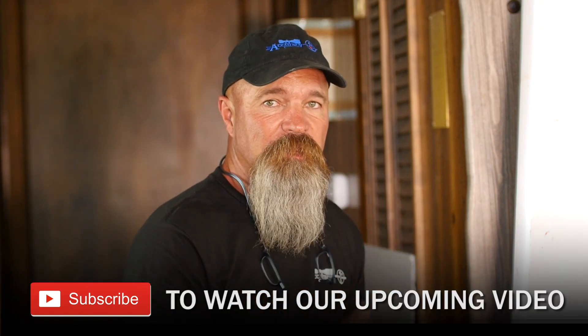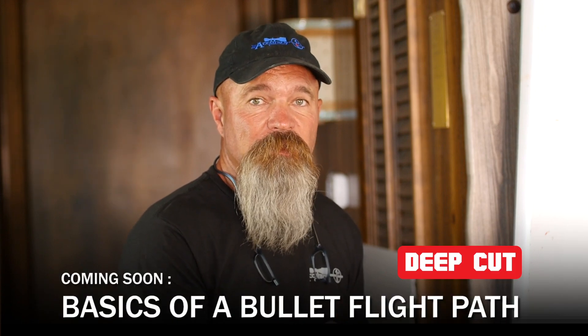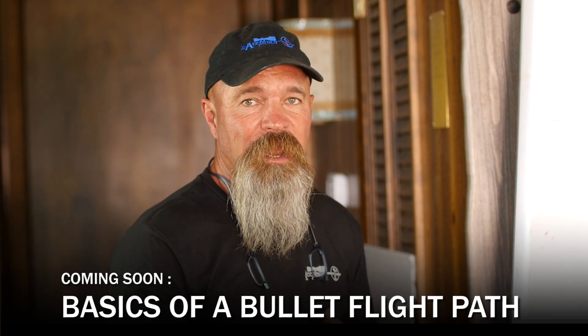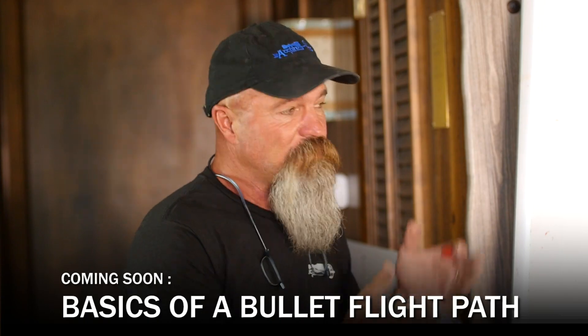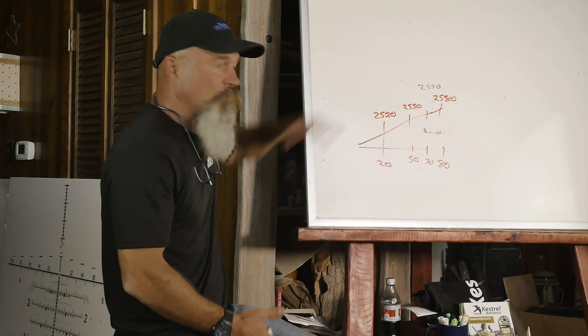A lot of times with powders like H1000, we won't see anything. I'll still do the same test — I'll take my 300 Norma out, freeze the ammo, shoot it at ambient temperature, 70 degrees. What I found was at 1200 meters, they both hit the same spot. So it depends on your actual powder and how temperature sensitive it is. But if it is sensitive to temperature, this is what we have to do to manage.